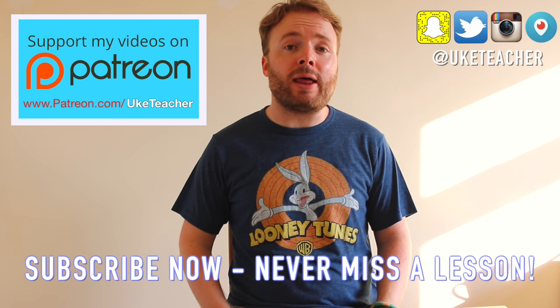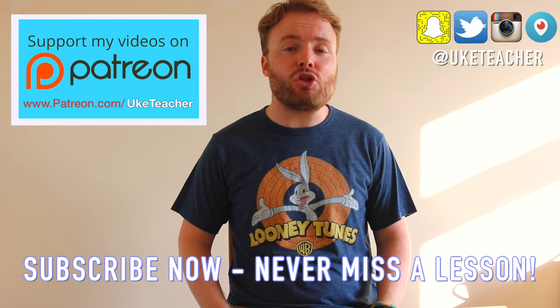Hello, it's me, the ukulele teacher, here to teach you how to play Work by Rihanna, featuring Drake.